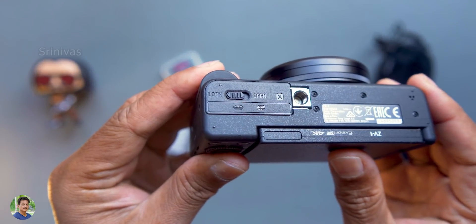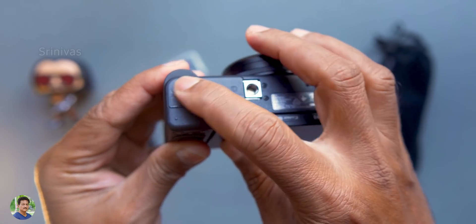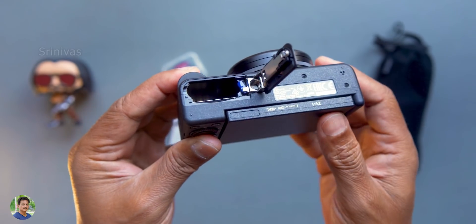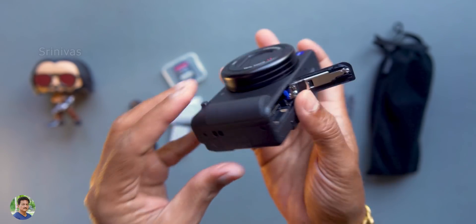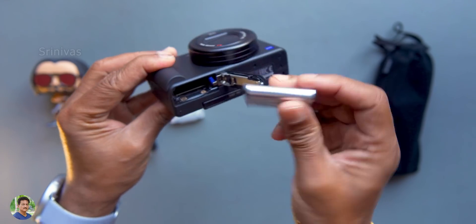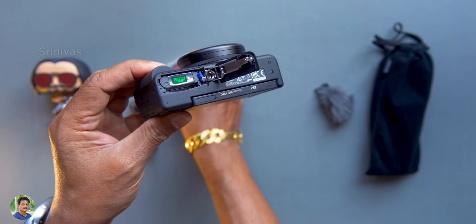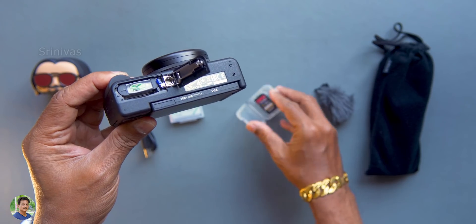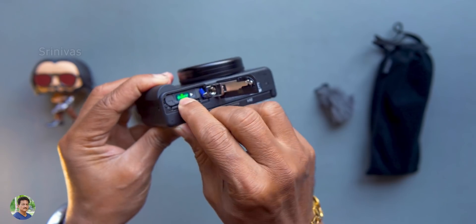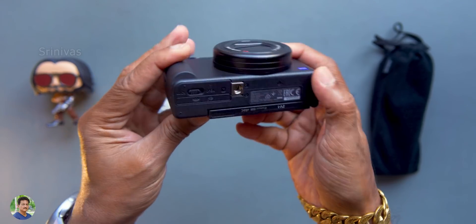On the bottom, you have a 1/4-inch thread for tripod and grip. This is the battery compartment — you should carry spare batteries because the battery life is just around 1 hour. You have 4K shooting, 250 to 400 photos in different modes. You have a 64GB SD card slot — the SD card is in the battery compartment.